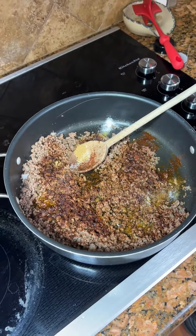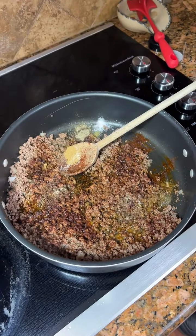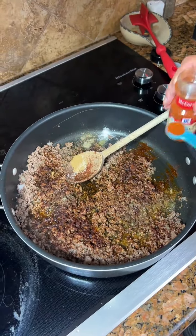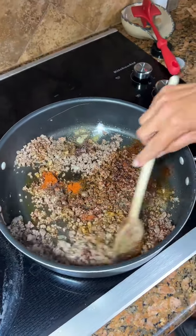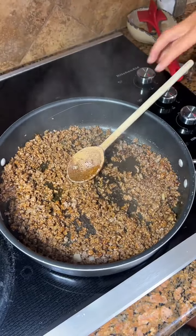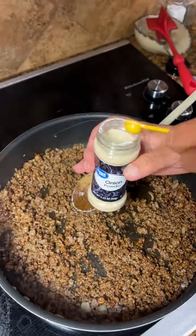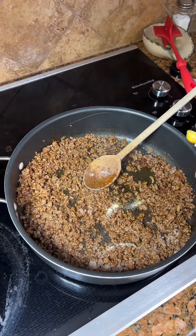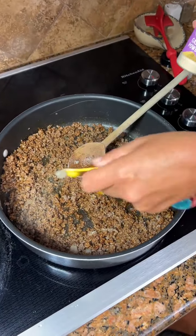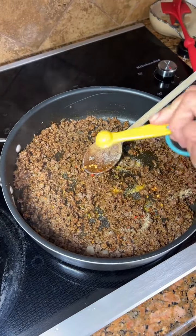A half a teaspoon of black pepper, a half a teaspoon of paprika. Then a fourth teaspoon of onion powder — lemon powder. A fourth teaspoon garlic powder. A fourth teaspoon of red pepper.